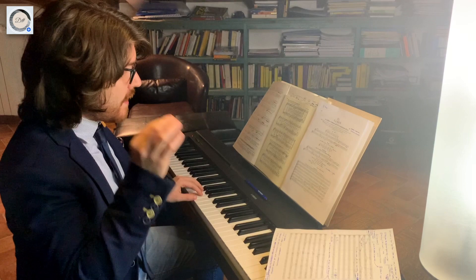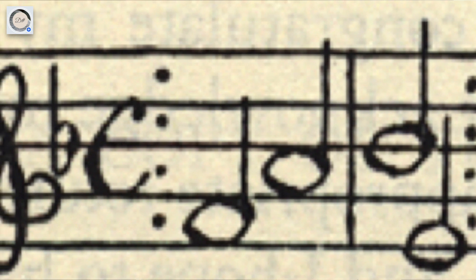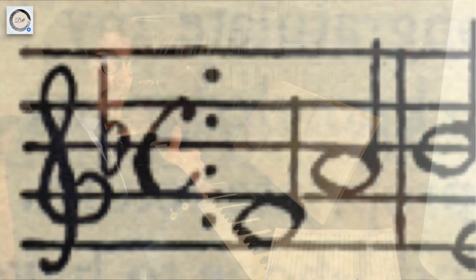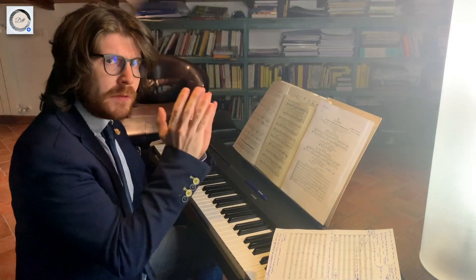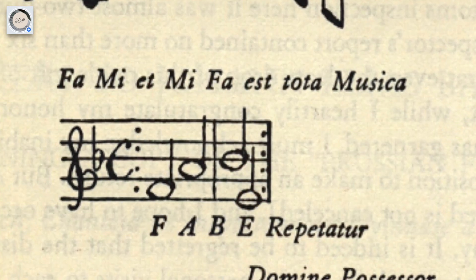The ground bass is Fa, la, si, mi, fa, la, si, mi, and so on. But on paper, it's written Fa, mi, fa, mi. Why?